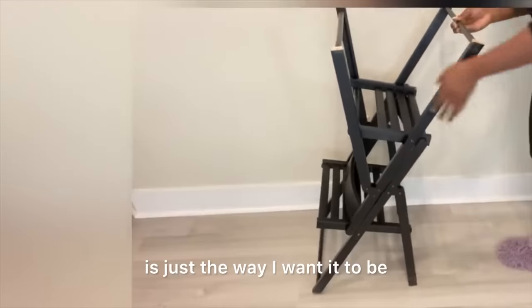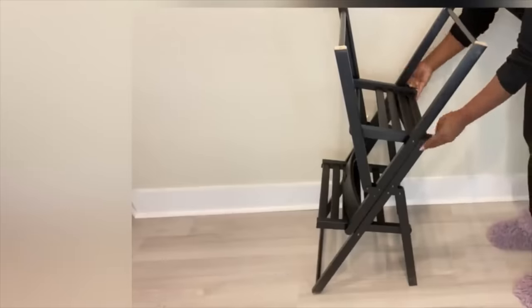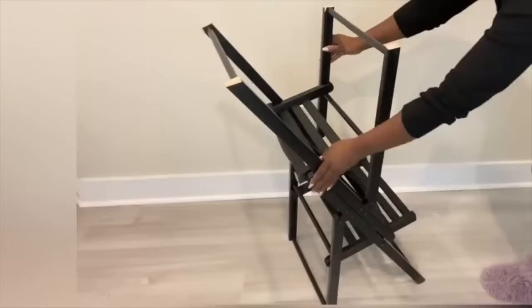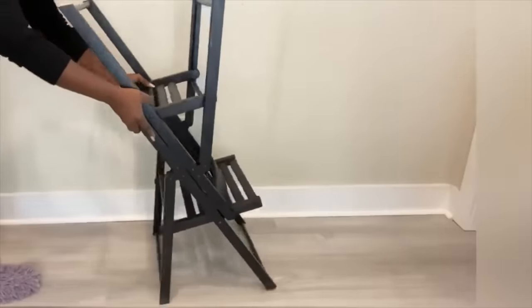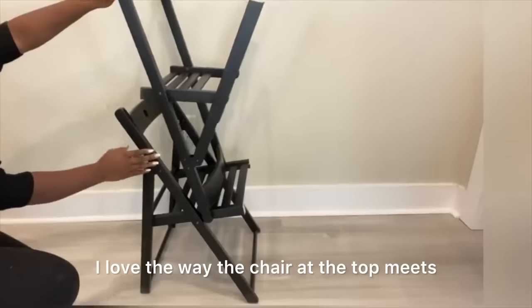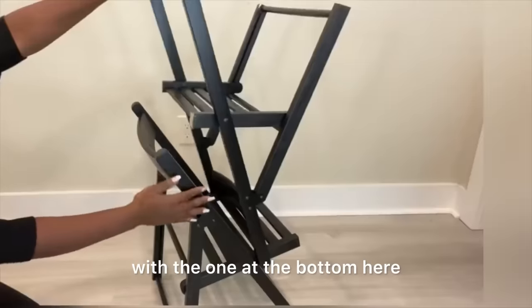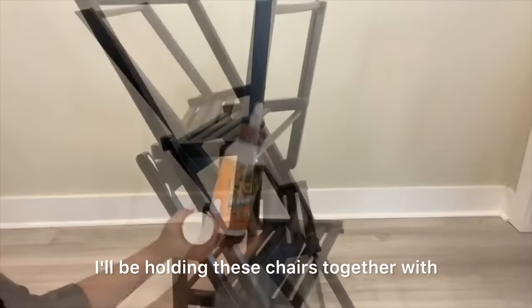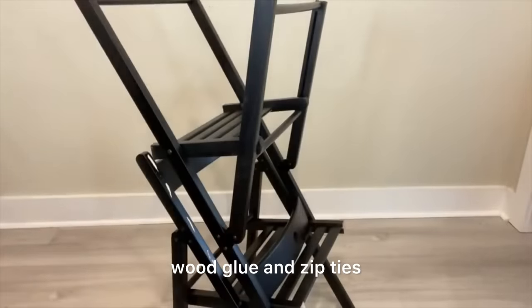Now the height is just the way I want it to be. I love the way the chair at the top meets with the one at the bottom here and gives it a nice balance and support. I'll be holding these chairs together with wood glue and zip ties.